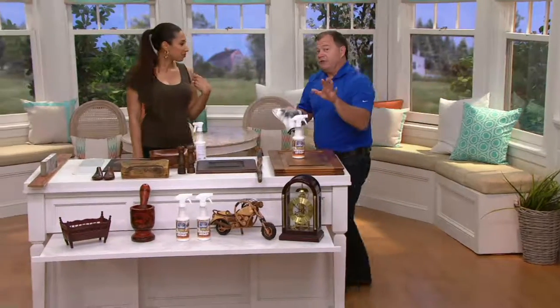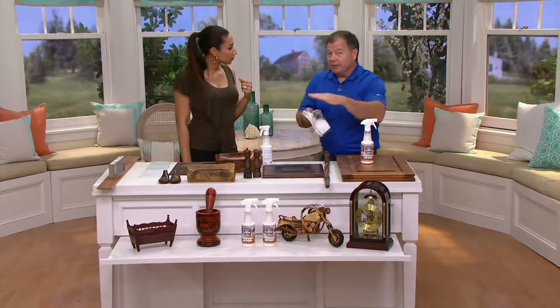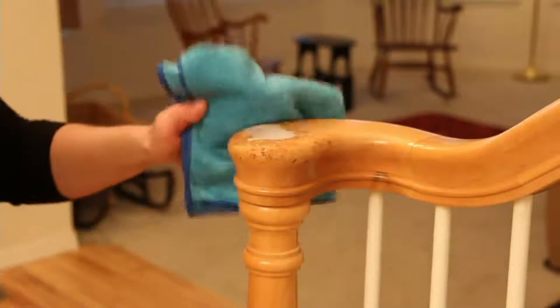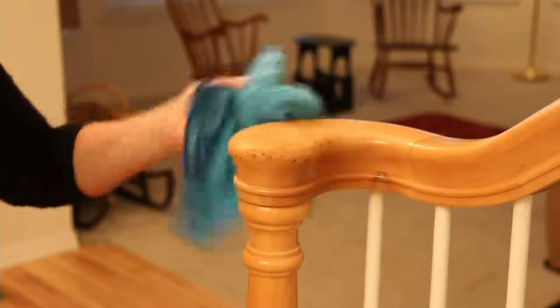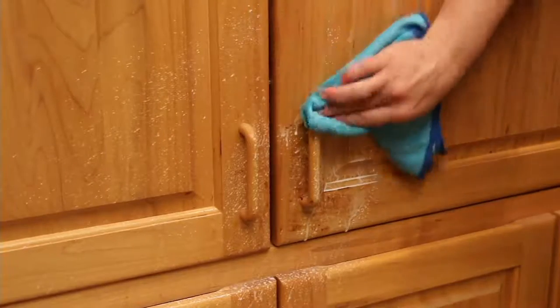When you feel the wood after you've cleaned, say, your dining table with this — use the dry side of a towel and buff it up a little bit. It feels like an ice skating rink, it's so smooth and slick. That's why we tell you: don't use this on your hardwood floors, because it does make the surface quite slippery.